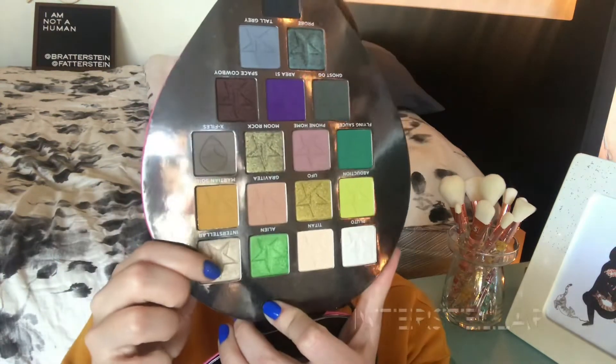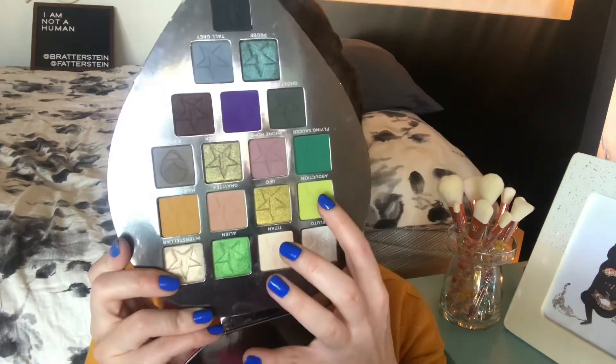Next is the shade Alien, which is a beautiful shimmer. This shade is stunning — I did a look on my Instagram with all the greens and it was gorgeous. After that is Interstellar, another shimmer — a really pretty sort of greeny gold. It's such a pretty inner corner highlight, or all over the lid, very pretty.